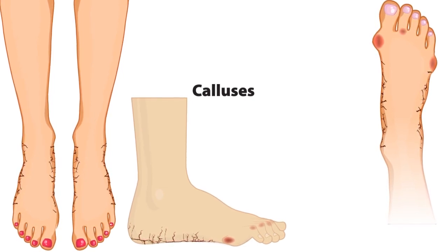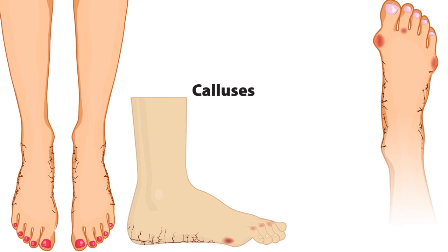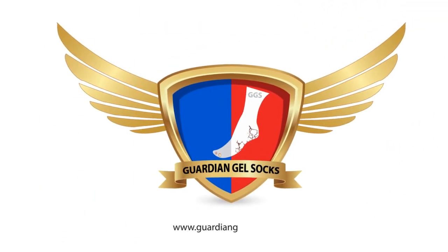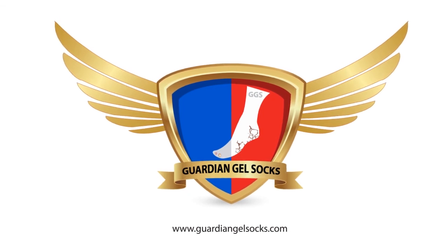It's also great for diabetic feet problems as well. Ready to finally get rid of toenail fungal infection and pamper your skin? Hit up Guardian Gel Socks today!